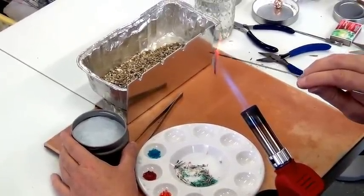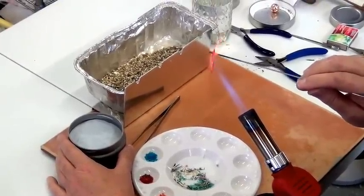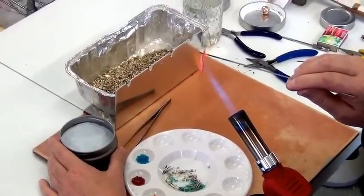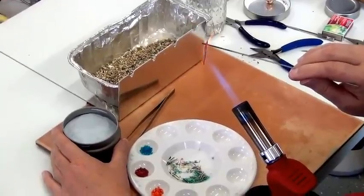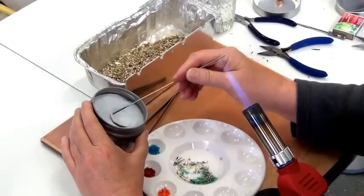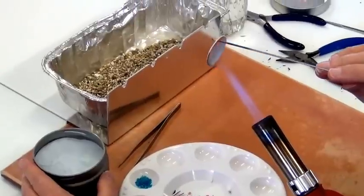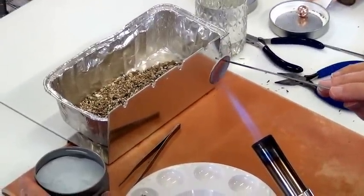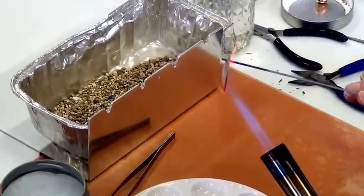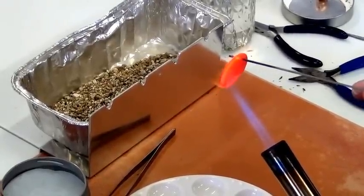Select a mandrel that's as close to the hole size as you can get — it'll make your life a lot easier. You can heat up the piece entirely from the back side, never hitting the front of it. Just kind of slightly moving this from side to side to make sure the entire thing gets hot.